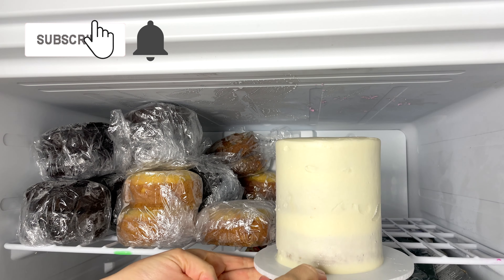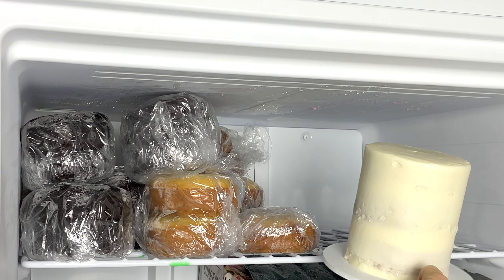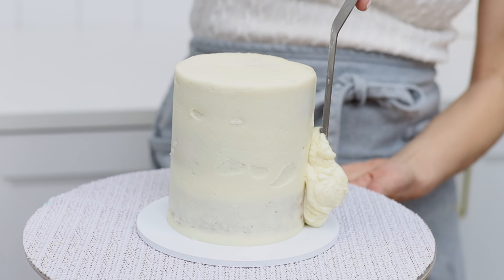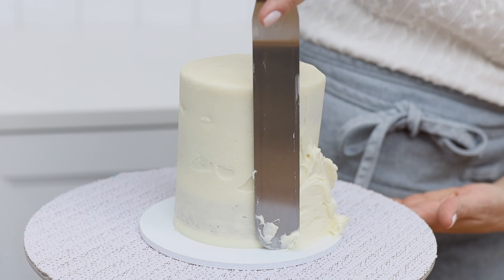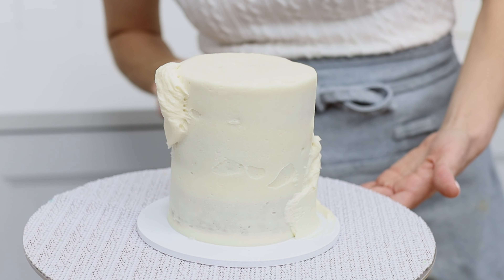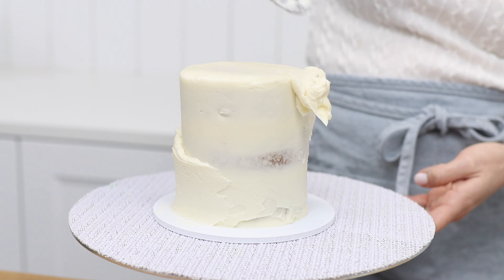Put the cake in the freezer for 15 minutes or the fridge for 30 minutes to set the crumb coat. Then look at the side that's leaning and spread more frosting onto the parts that aren't sticking out so the frosting is as thick as the leaning part. You'll need to do this at the bottom of one leaning side, and on the opposite side of the lean, you'll need to do it at the top.